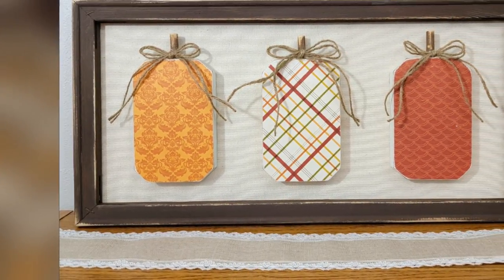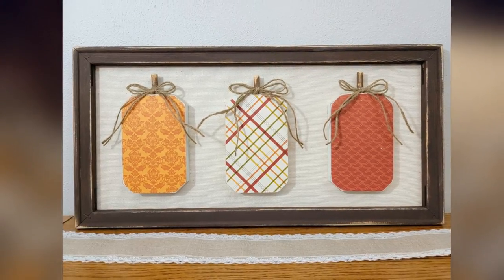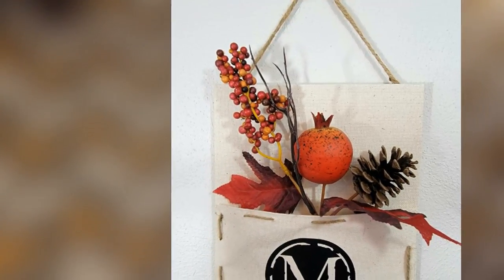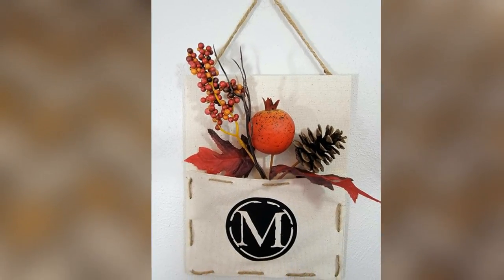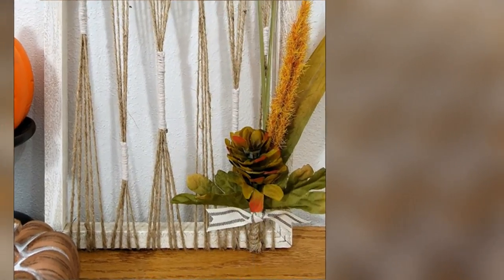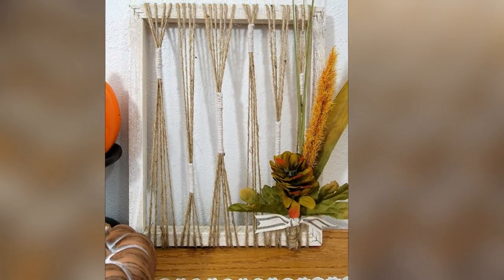Hey everyone, welcome back to Glue La La! If you're new here, my name's Jess. I am so excited to start decorating for fall and to start doing some DIYs for fall. Today I have three different wall hangings that you can use as standalone pieces or part of a wall gallery. Let's get started!